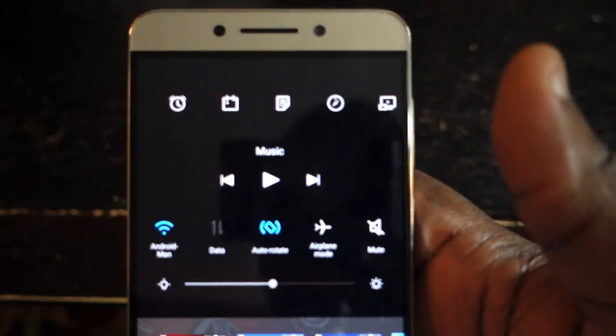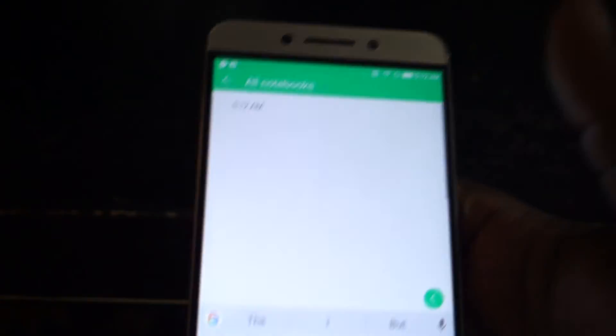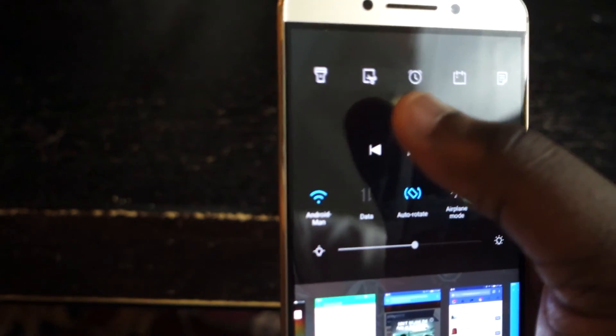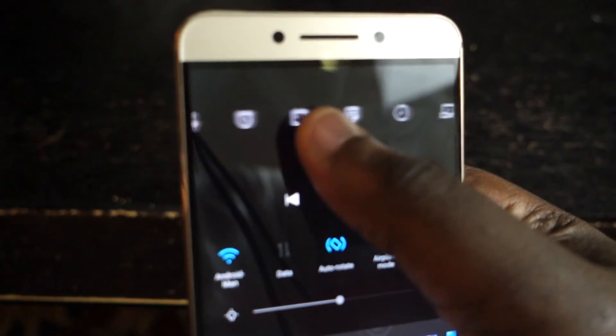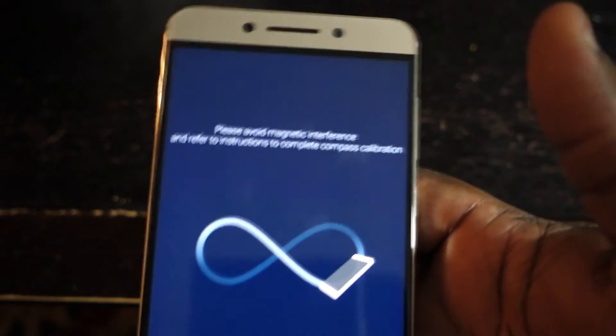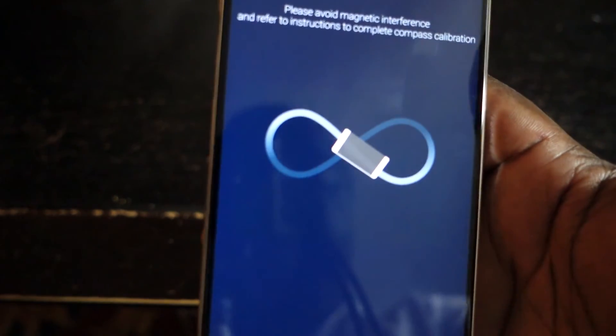You've got the alarm clock, you've got the calendar, and you can just take a note from here — you can also take notes at the top. As we keep going further over, you've got a compass app. I don't really find myself using it too much, but it is there for those who want to use it.